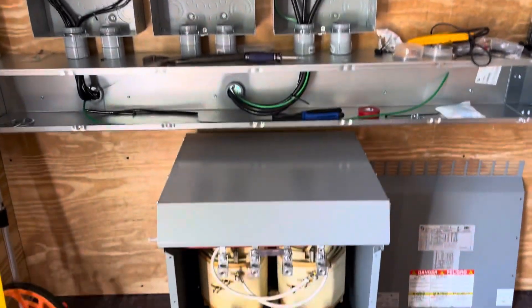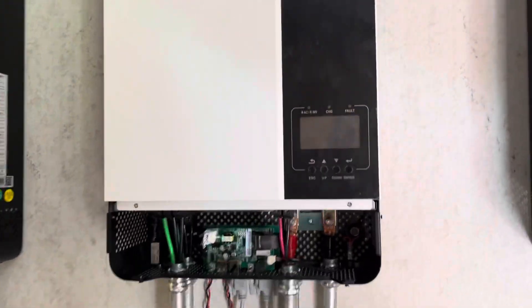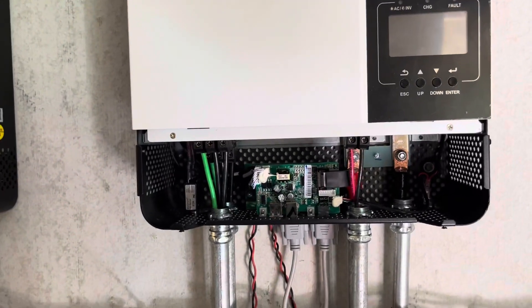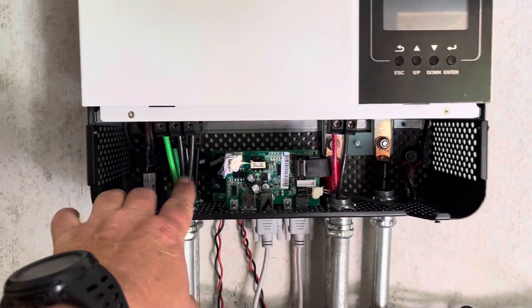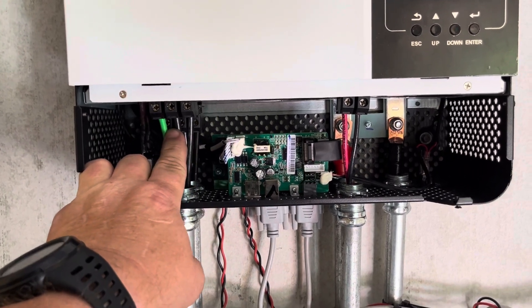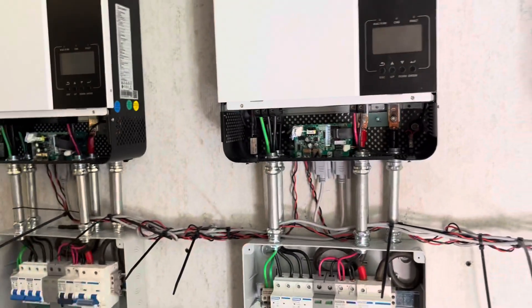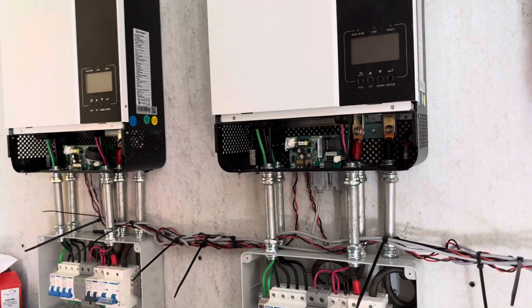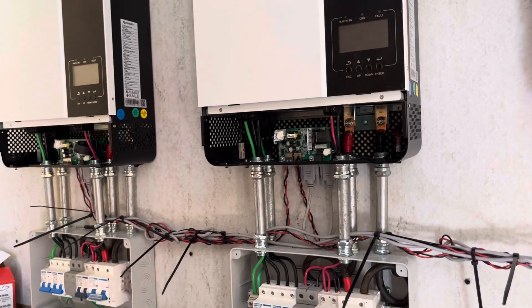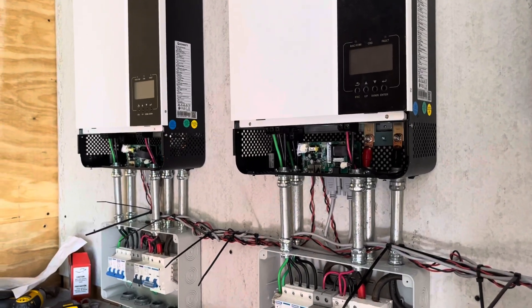As I've probably mentioned before, the Growatt SPF 5000 does not have a neutral — it's strictly 240V, so there's no reference to neutral for the voltage, with an exception we'll talk about. Once I power everything up I'll show you what I'm talking about — I learned that from trial and error.